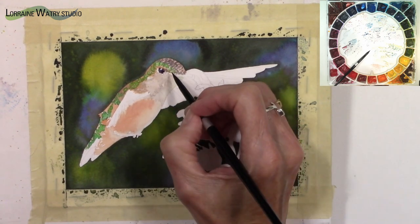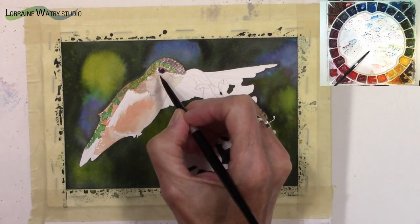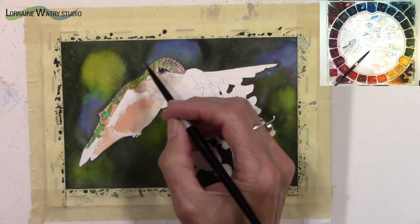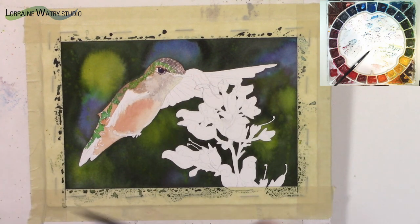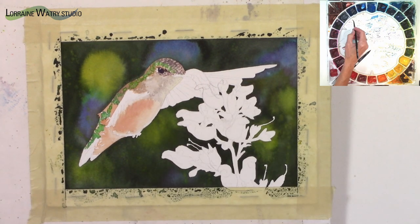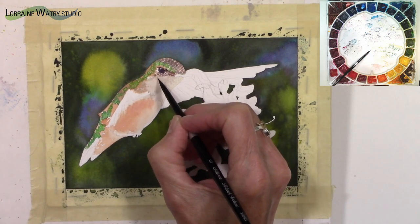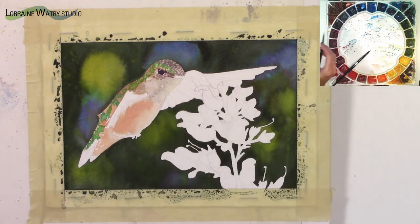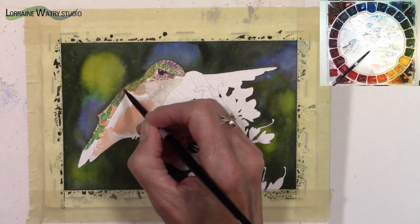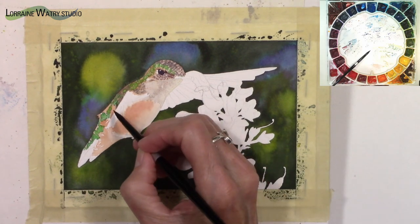For the eye I'm using phthalo blue with a mix of permanent alizarin crimson, which makes a near-black. I painted around the brightest white highlight area on that eye. Later on I'll go back and lift just a little bit of color on that black area to make it feel like there may be a reflection — something from the sky reflecting on the bird — and that helps give life to the eye.